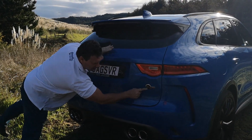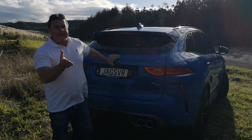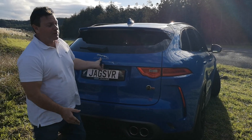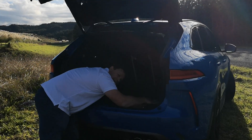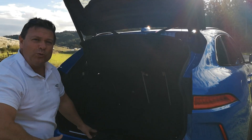Being an SUV, it's still very functional: four seats — actually five seats if we want to be particular about it — 650 liters of luggage space, and all-wheel drive.